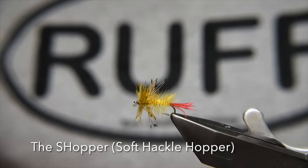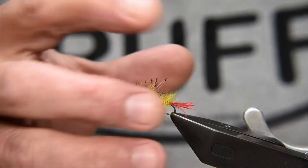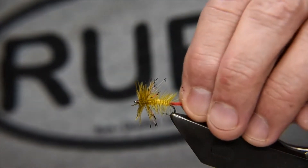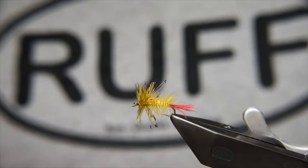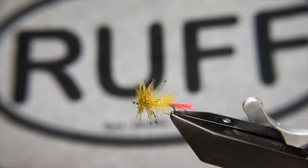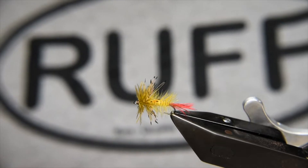G'day everyone, welcome back to another Bush Creek Fire Time Tutorial. In this video, we're going to be tying this little number, which I call my 'shopper' — not a necessarily glamorous way to describe it — a soft-hackle hopper pattern. It's been pretty productive over the last season. It sits low on the water but also sits high, and the soft-hackling really gives it some enhancements.